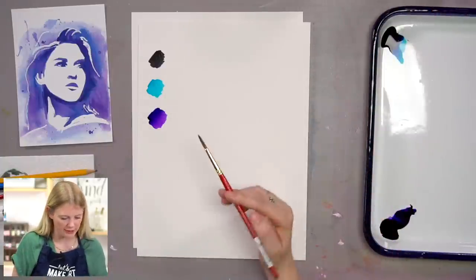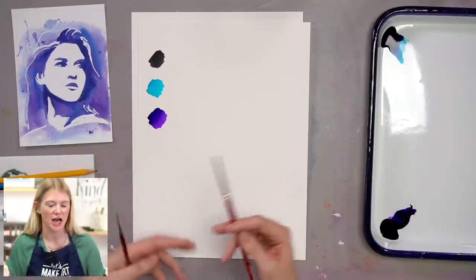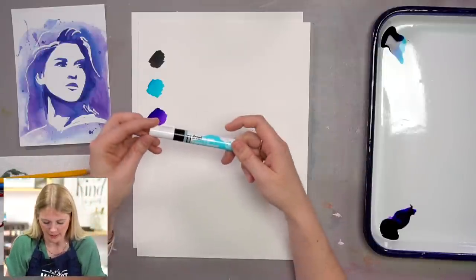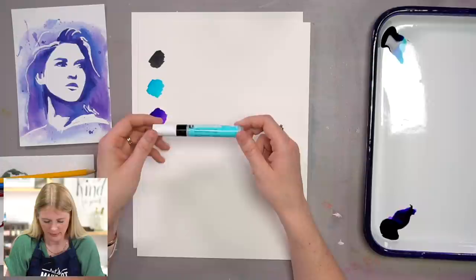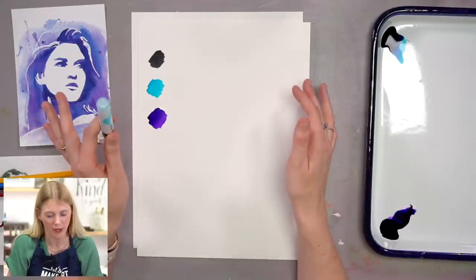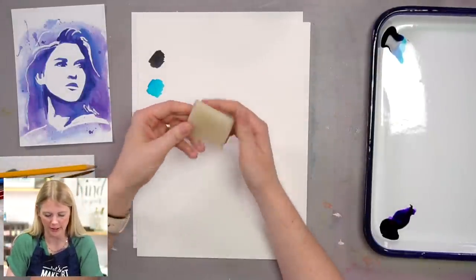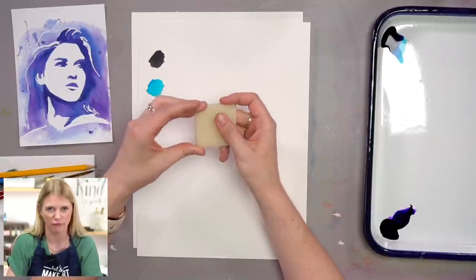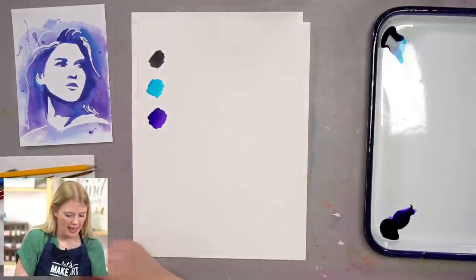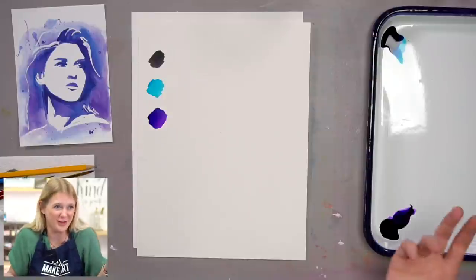I'm using a round size six and a round size two. If you have a larger round brush or even a wash brush, I suggest using it. I'm also going to be using this Pebeo drawing gum — it's a masking fluid pen, and that's how we're going to mask off the areas we want to keep white. I'm also using this eraser specifically made for rubbing off masking fluid, but you can always use your fingers if you don't have that.